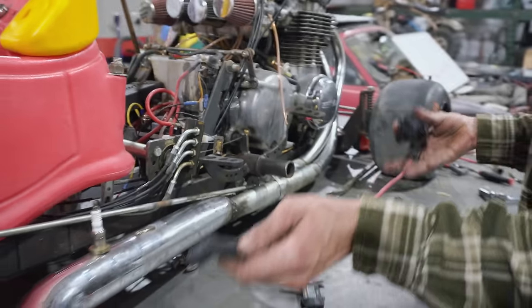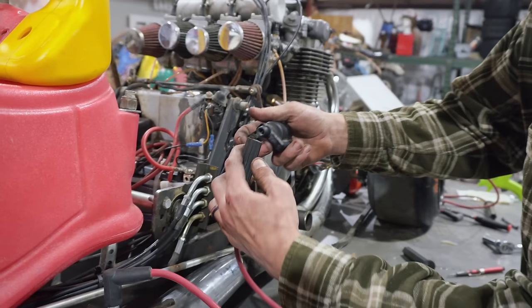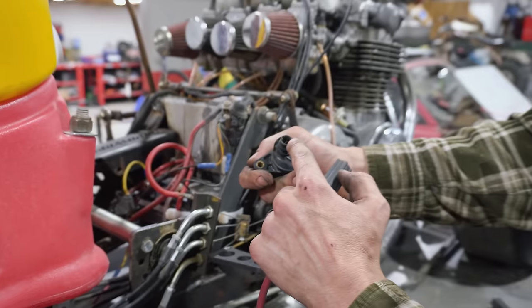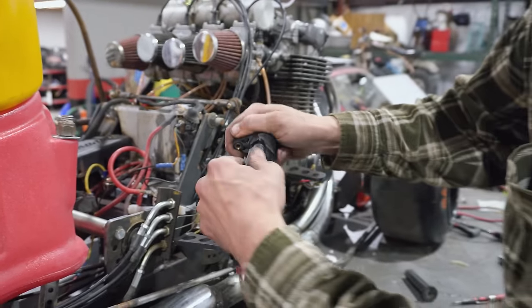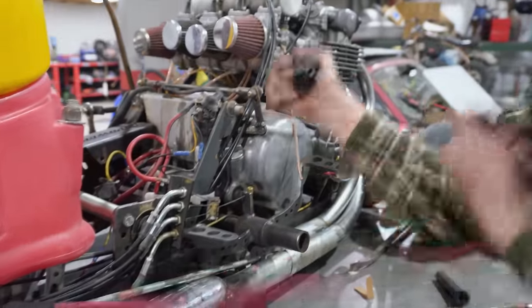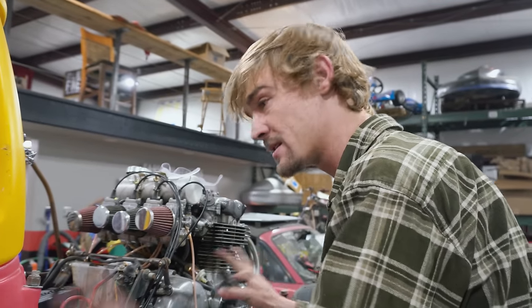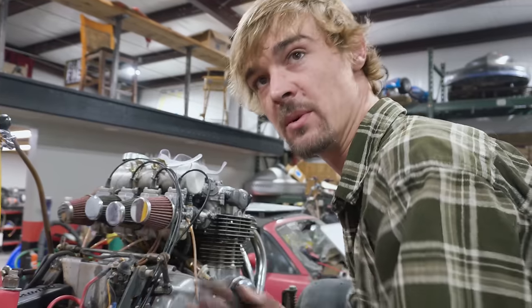I've got the hole drilled in the exhaust for the spark plug. We're going to route the spark plug wire and also hide the coil. I just trimmed the boot a little bit — we're going to make sure that metal end touches that one, kind of like a regular connection. We're going to mount these in the floorboard up under here on either side. Before we build the fueling system, we're going to test the ignition system and make sure we have sparks on both sides.